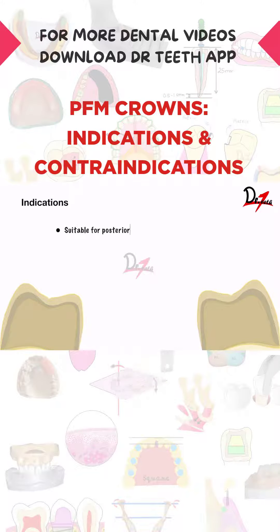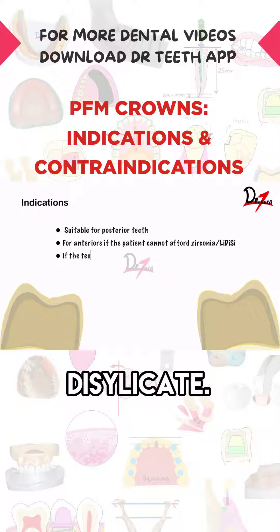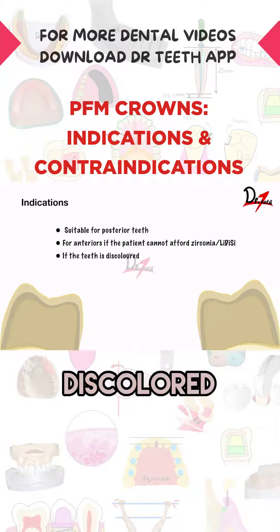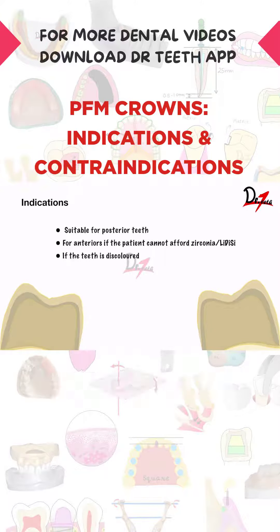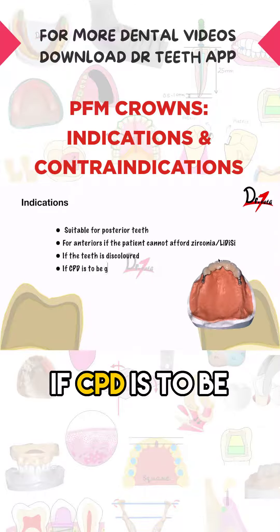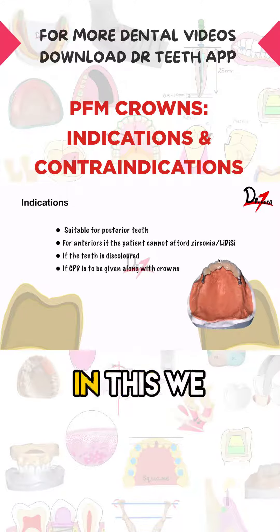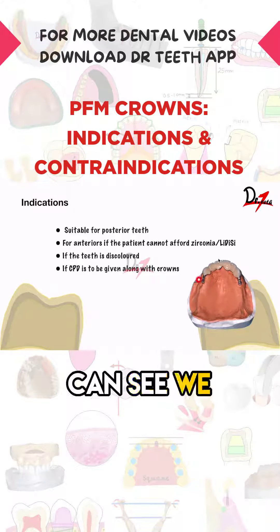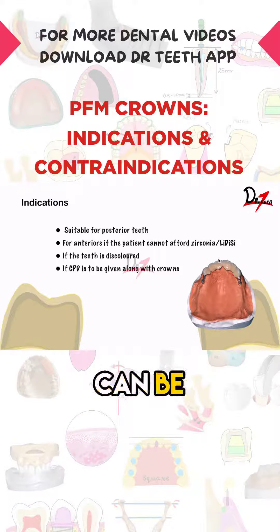PFM crowns are suitable for posterior teeth. They can also be given for anteriors if the patient cannot afford zirconia or lithium disilicate. If the tooth is discolored, the metal will mask the discoloration and the porcelain will give the required aesthetic result. If a CPD is to be given along with the crown, a PFM crown can be used — as seen in this case, where a PFM crown has been given with a precision attachment.